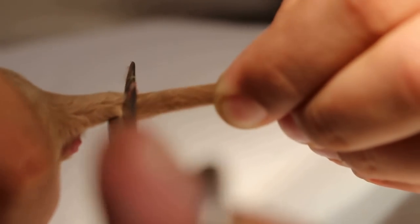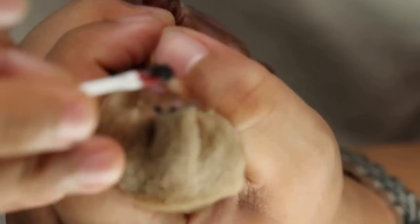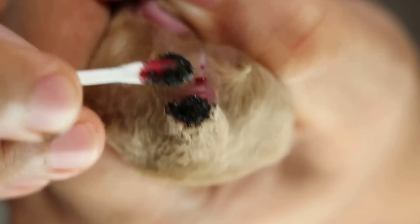The reason I do tail docking is that the owner might do it with rubber bands in an unhygienic way. If a vet doesn't perform tail docking, the owner is forced to seek breeders or do it themselves using rubber bands to strangulate the blood supply. Now we check one more time to see if any tail is bleeding.